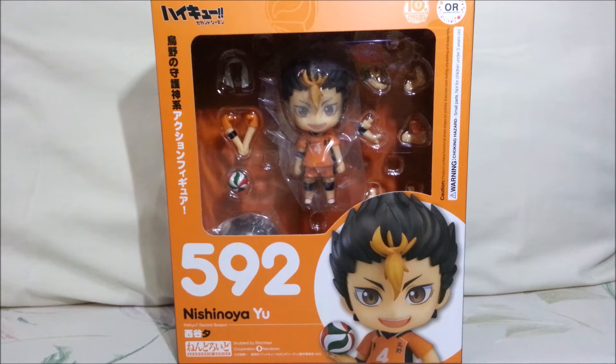I don't want to spoil you guys too much about him in case you haven't watched the anime or read the manga, but Haikyuu is one of those series that I would highly recommend to people. So if you get the chance, please do watch it. And do tell me what you think, okay? Alright, so let's get on with the unboxing.